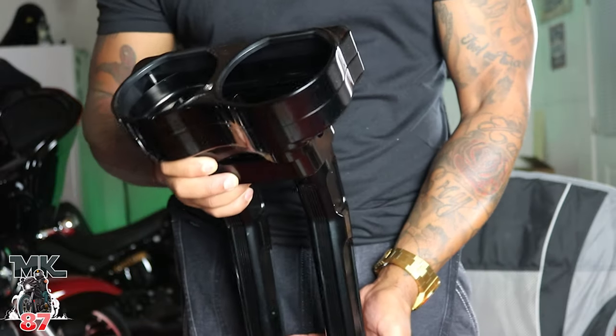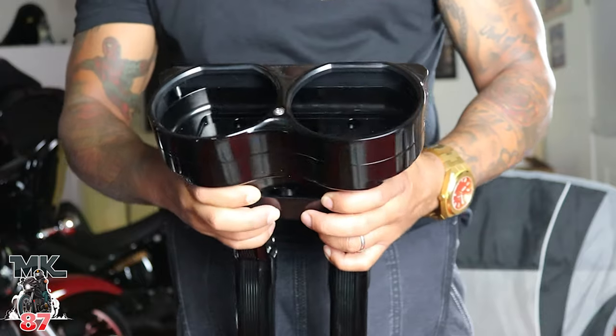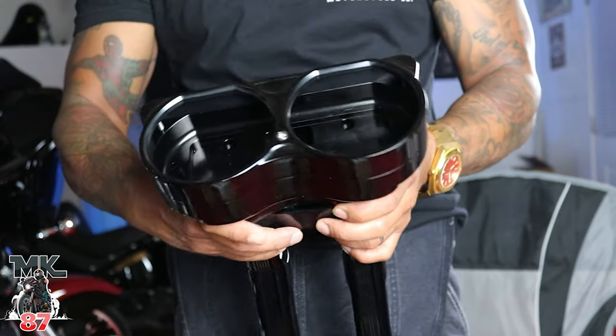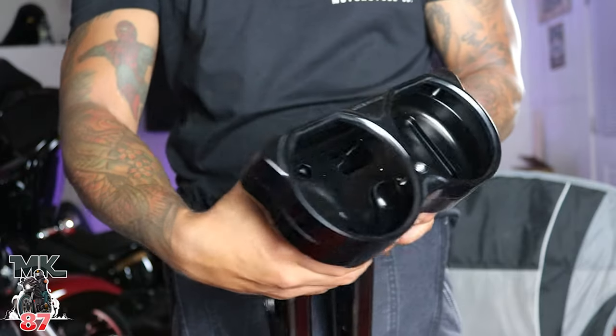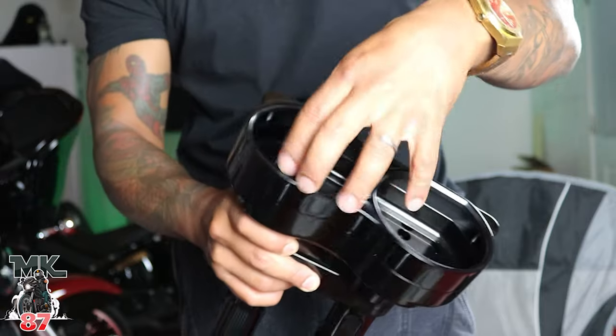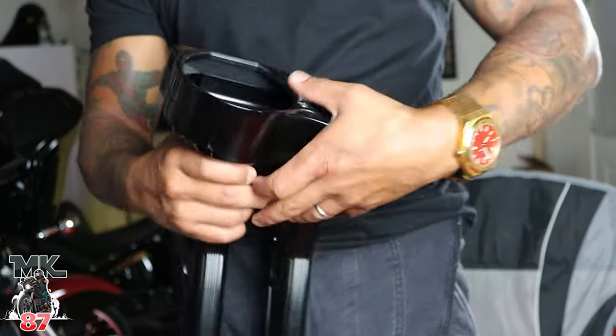It is a pullback riser. I am a shorter guy and I do love the style of the pullback — it makes it much easier for me to control the bike when I'm riding. It looks good, feels great. Basically this top part unscrews right here, the top comes up, and they'll be able to put the gauges in here.